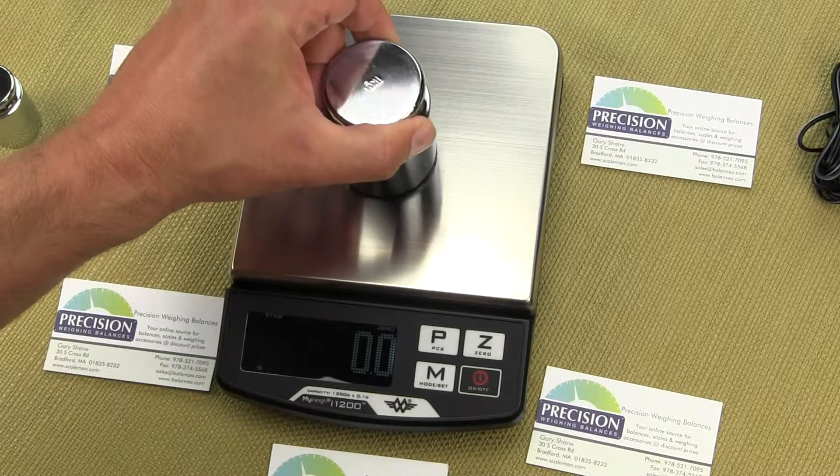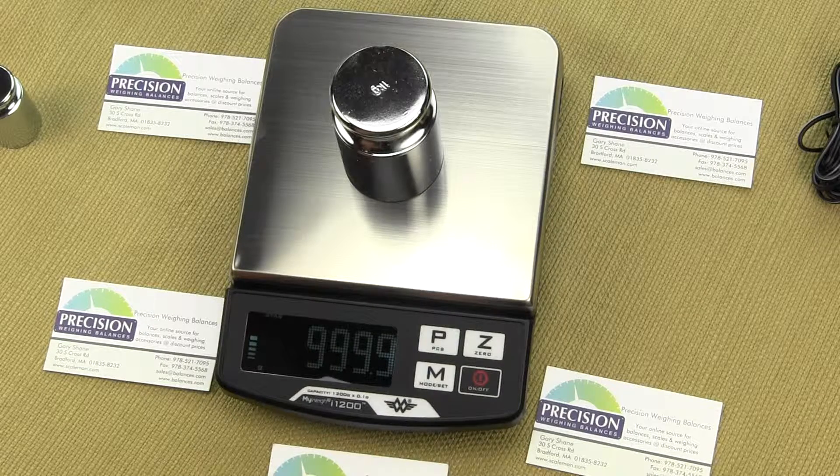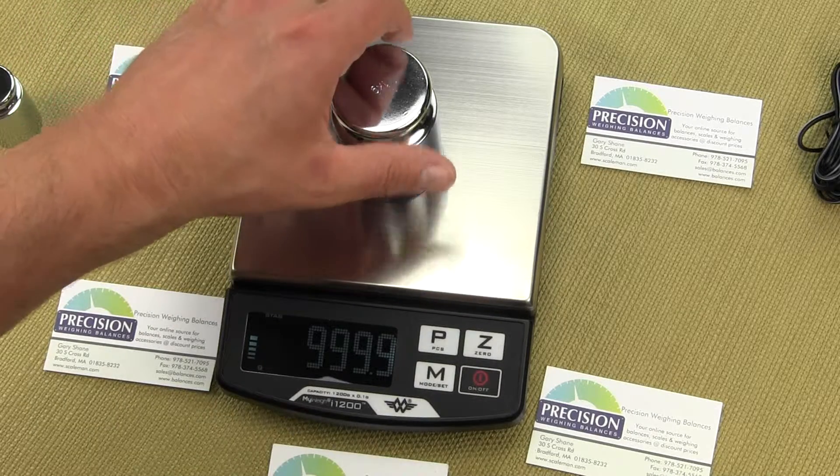We could calibrate the scale again to bring it to exactly 1000, but that's close enough.